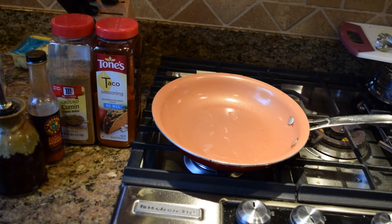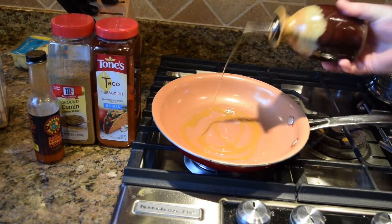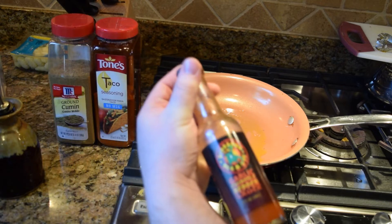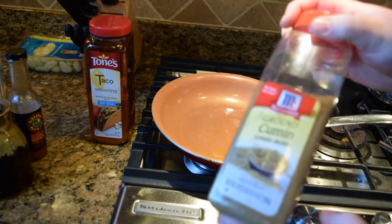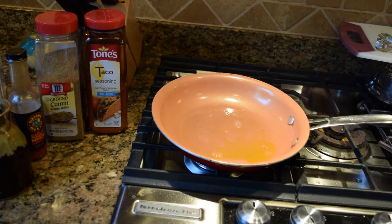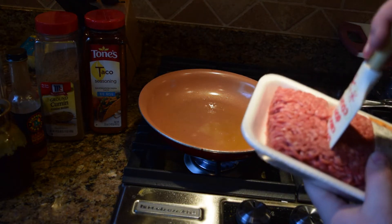So now we're making the beef for our burritos. You only need five things here: your meat, some oil, a hot sauce, taco seasoning, and cumin. That's it — just the taco seasoning. A third of a pound of beef — I'm just making the cut right there.